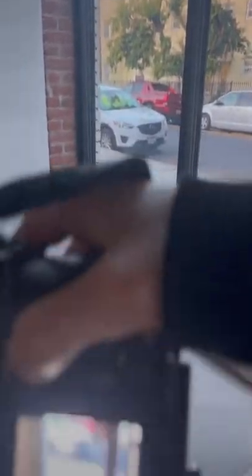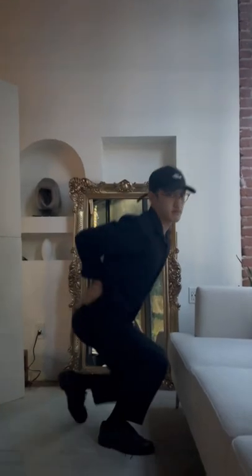Are your couch photos coming out like this? Well, here are three poses to do on a couch that look absolutely scrumptious.